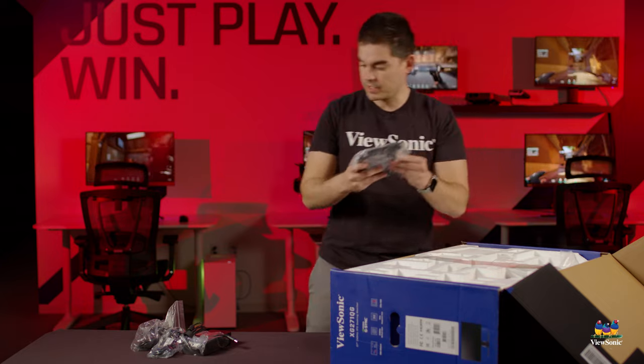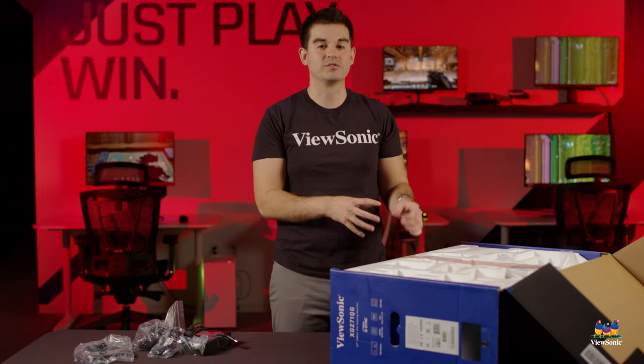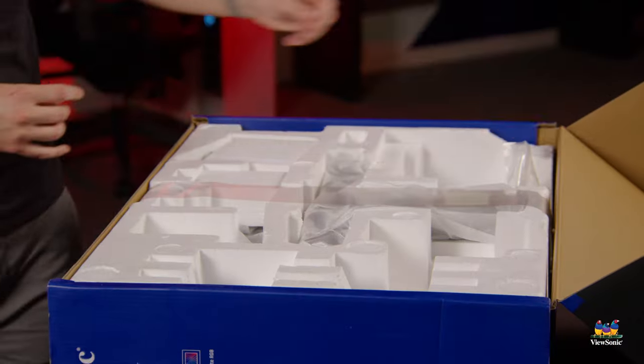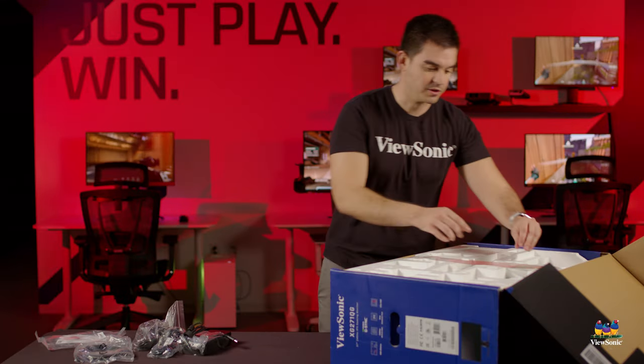Next up we have our DisplayPort cable. DisplayPort is our recommendation when using one of these dedicated G-Sync models, because that's how you get NVIDIA G-Sync support to work correctly. And next, a quick start guide to show you how to set it all up.